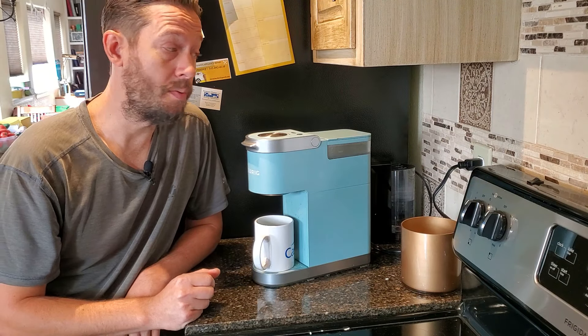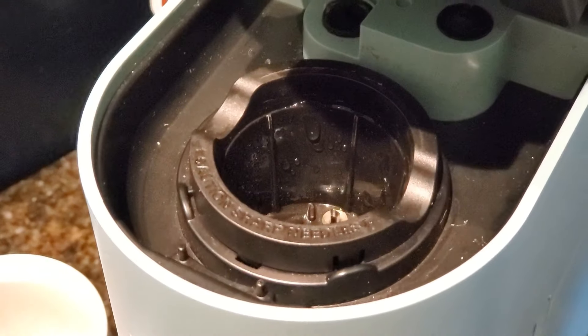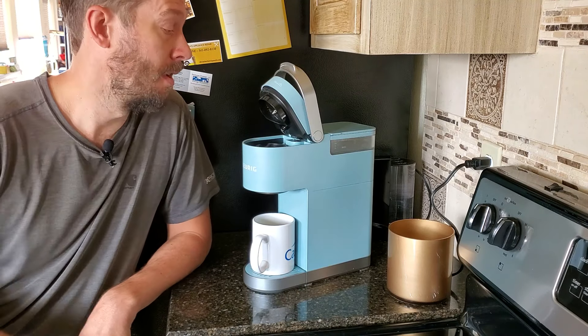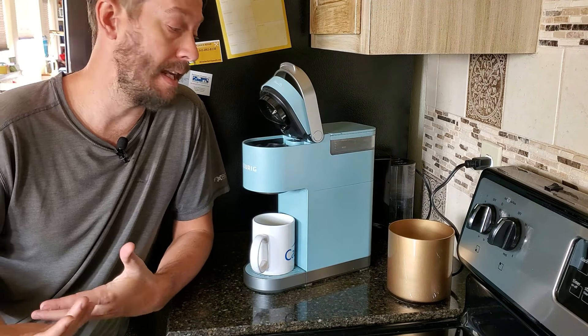Inside the machine needs to be cleaned as well. I always unplug it because we're dealing with water and electricity. You open that up and in here, even though it's a K-cup and the coffee grind is supposed to be contained inside the K-cup, there's always coffee grit and grime. That stuff is hard to get out. You can get your finger into some parts of it, but there are lots of little nooks and crannies where you really just need something skinny to get in there. So I basically bring down a Q-tip from the bathroom, or I'll grab a paper towel and wrap the end of a knife with it, get it wet, and slide it through all the little nooks and crannies. The Q-tip is great for cleaning some of these tiny little areas and getting into corners.